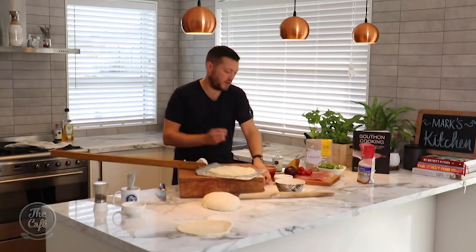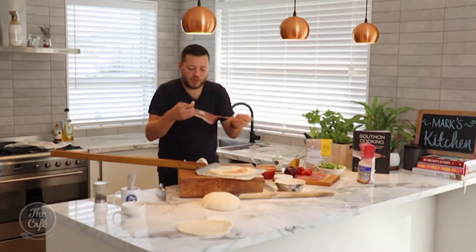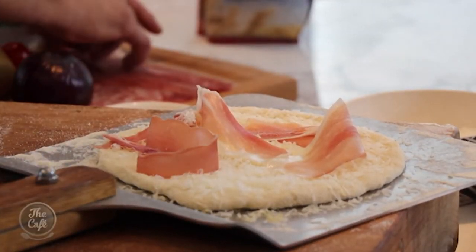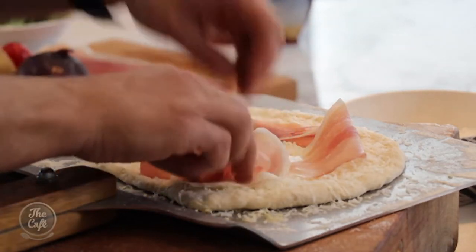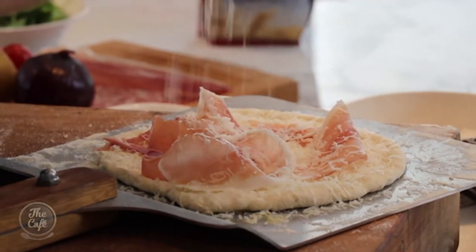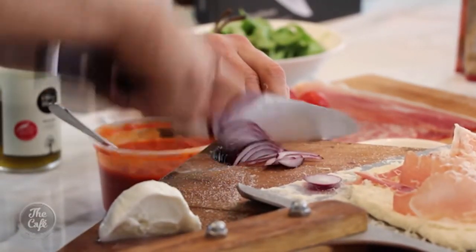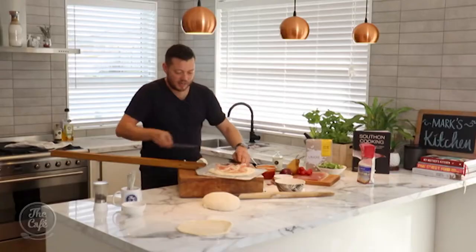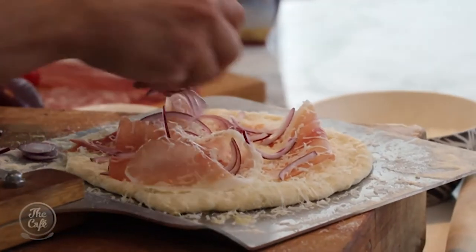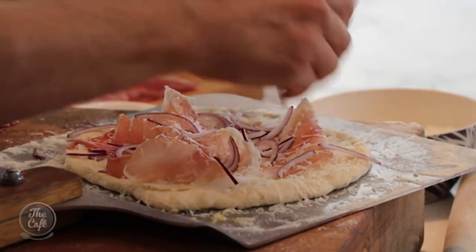This is what's known as a white pizza. Some prosciutto — when this warms up it's really nice, it goes a little bit crispy on the edges, but it's very salty, so you've just got to be careful. We've got salty Parmesan and salty prosciutto, so I'm not going to season it with any more salt. A little bit more Parmesan on there, a little bit of red onion — just some nice slices, scatter that over, and that's it. I'm going to cook it like that and add a few little ingredients after it comes out.